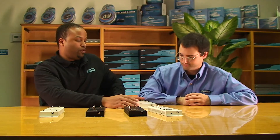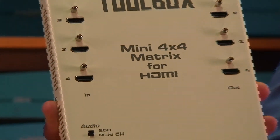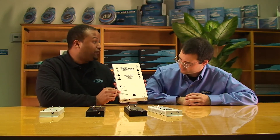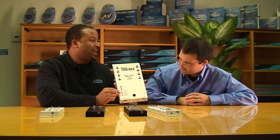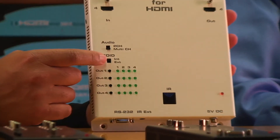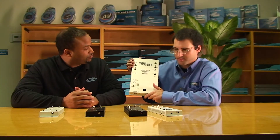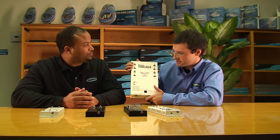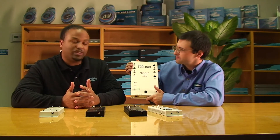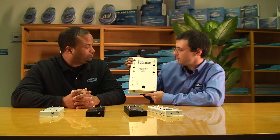The next product is the 4x4 Matrix for HDMI. The cool thing about this unit is it has manual push-button switching, which was not included on our 4x4 rack-mountable unit — so it actually has more functionality. This is the big one: it's an entire HDMI routing package where you can cross-switch and split the signal. It's pretty amazing that all of this fits into this small wall-mount box.